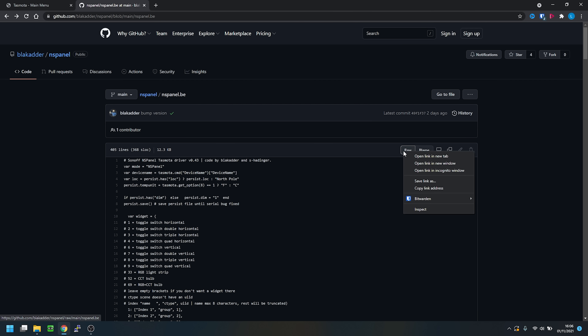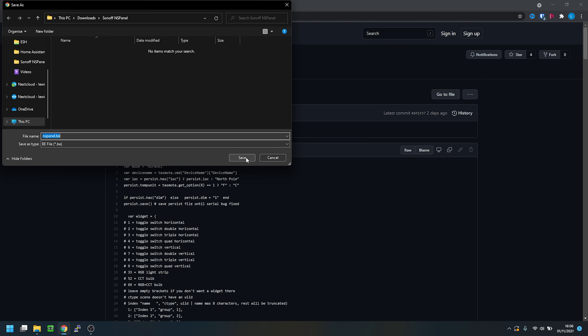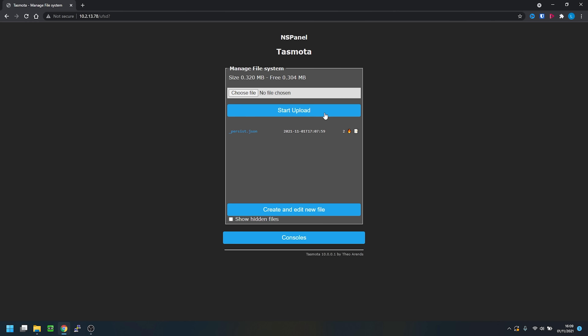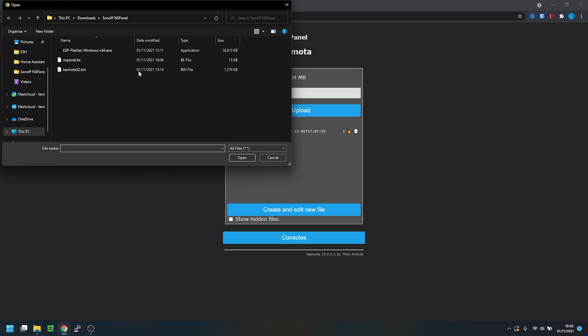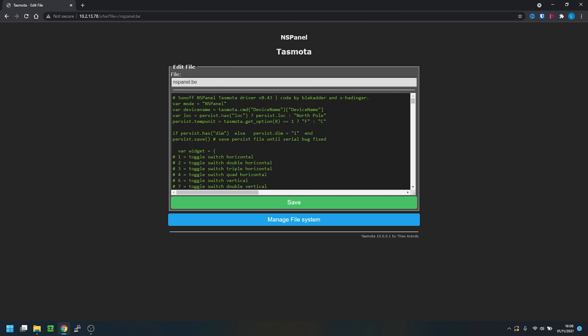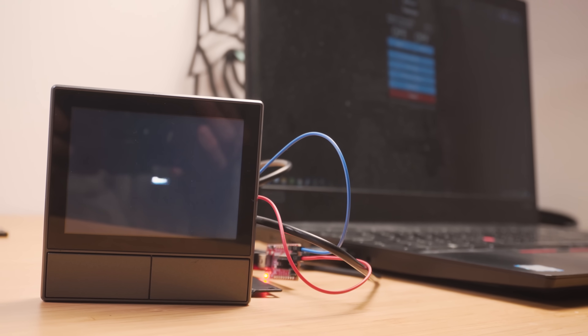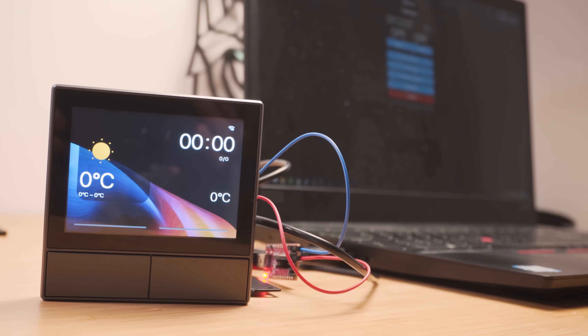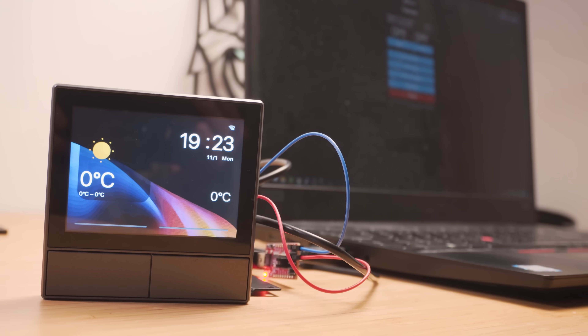The NS panel will reboot again — head to Configuration > Module and make sure Module 0 is selected. Now we need to fix the screen not working by loading the driver for the NS panel. Download the nspanel.be file from the description, then in Tasmota go to the console, manage file systems, browse to the nspanel.be file and upload it. Hit the edit button and rename the file to autoexec.be — this allows the driver to be automatically loaded whenever the ESP32 boots. Reboot the NS panel and this time the display should come to life with the startup animation.